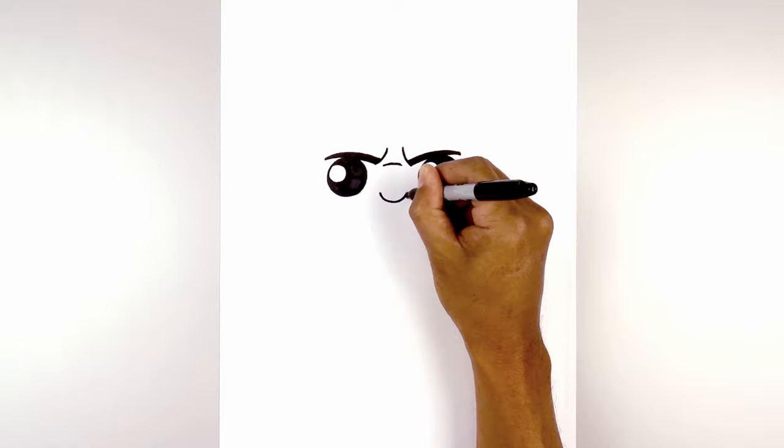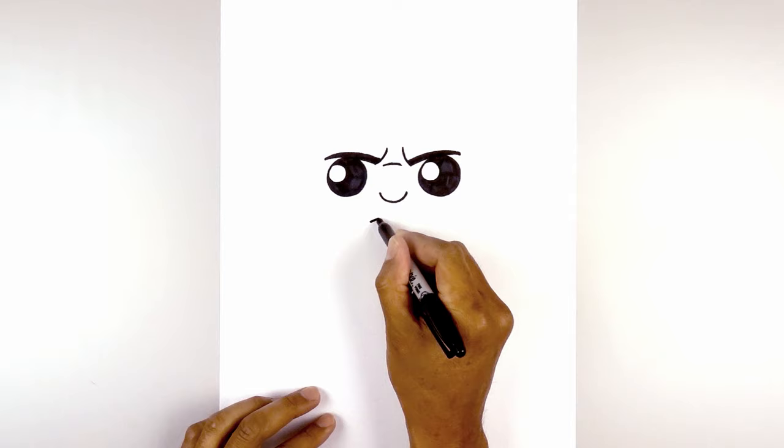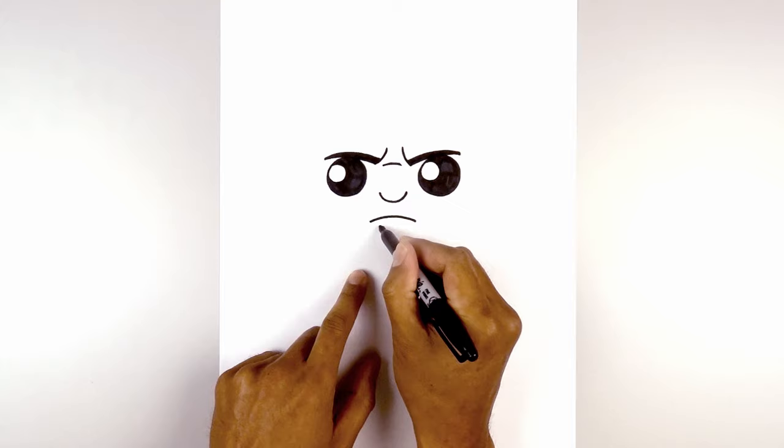Now let's step down and draw on the mouth. We're going to start on the left side, curve up and then down, and then step down again. Draw a curve in the opposite direction, leaving a gap on the side. Curve down and up to the lower lip.